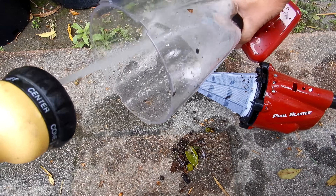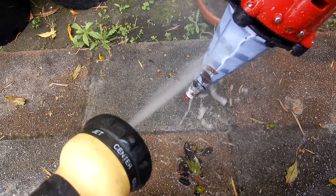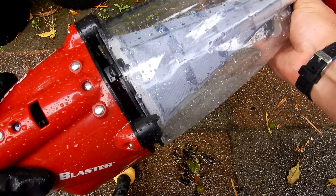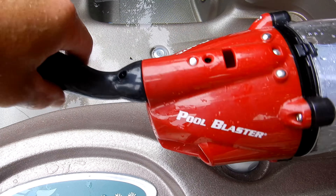I'm going to go ahead and rinse it off — you can just rinse the sock off here. Simply put it back together and you're ready for your next cleaning. If you're going to spot vacuum your above ground spa, you can go ahead and use the handle attachment.